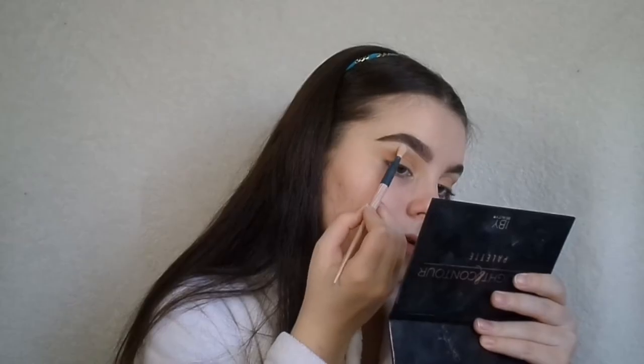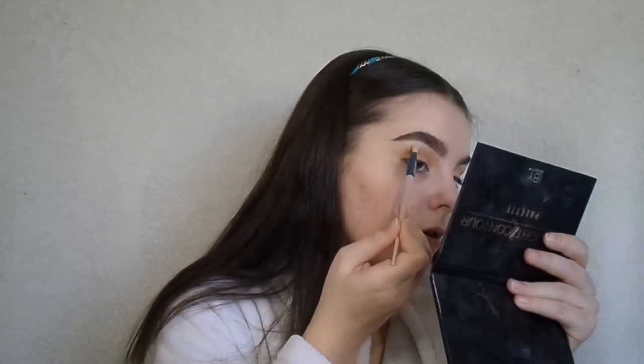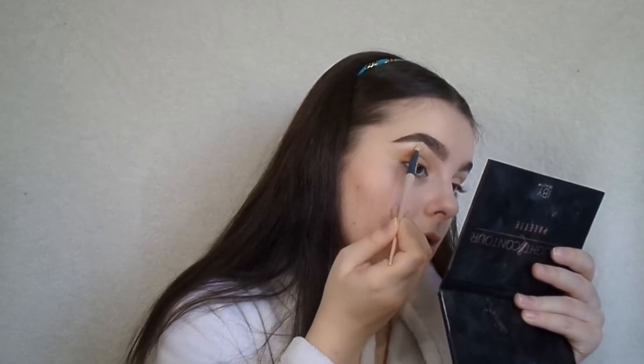And then I'm going to take these two highlighters — the Wet n' Wild highlighter in Blossom Glow, and this Dewey Beauty Blush Duo — I don't even know what it's called, but it's like in Peach Honey or Rose Gold or something like that. I'll have it down below in the description, but I'm just going to put that in my brow bone.